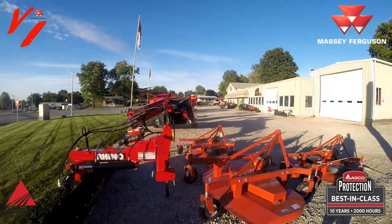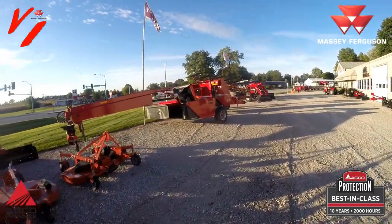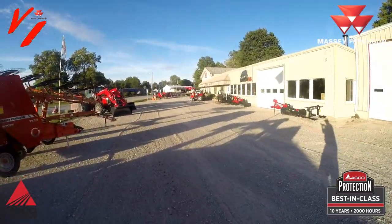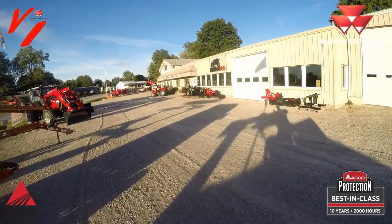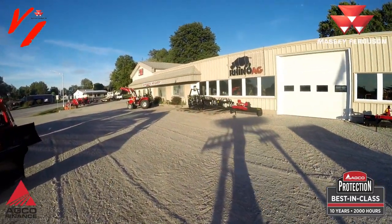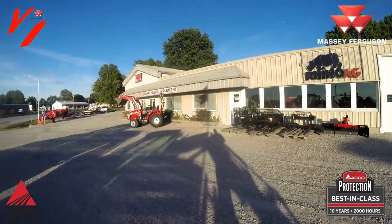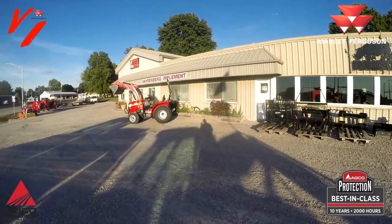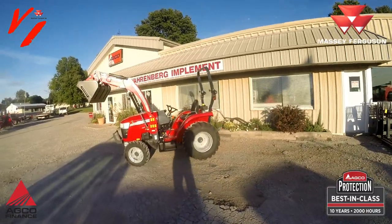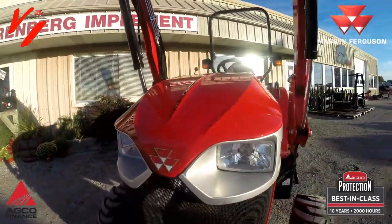Come in to Varnberg Implement and see the new 1740E synchro shuttle transmission — you better hurry because there's already a couple of guys interested in this tractor today; tractors aren't lasting long. Get to your Massey Ferguson dealer. There's a reason they're selling fast: you get a lot of features for your dollar. Massey Ferguson has customer support around the world, sold in over 190 countries, with parts distribution and fully trained mechanics ready to serve your needs. Get more, do more — get you a Massey Ferguson.